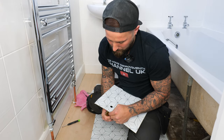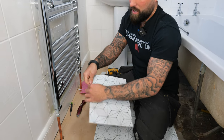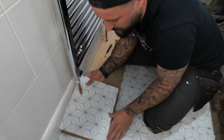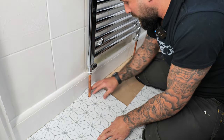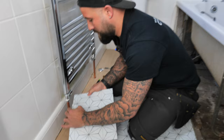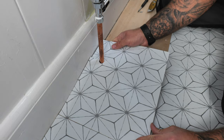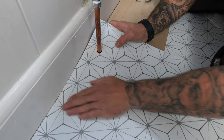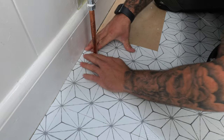Wrap it around the pipe. Test fit it first before sticking — make sure it fits and you don't get it stuck awkwardly in the gap. Once you're happy, stick it down, wrap it around the pipe, and make sure you're butted up to all the surrounding pieces. Push it all nice and fixed in — that is how you get a perfect finish around the pipe.